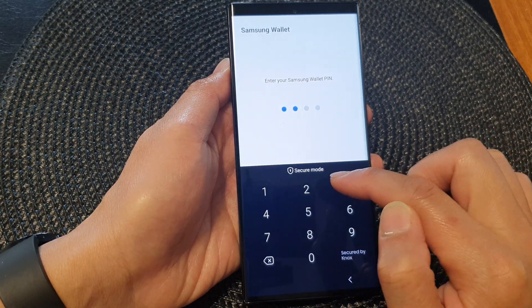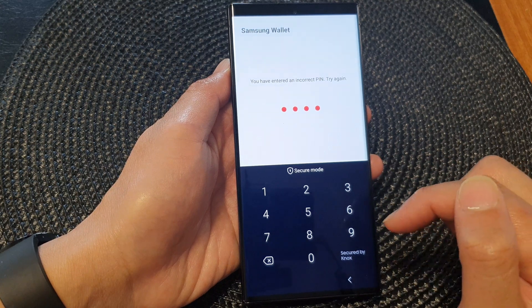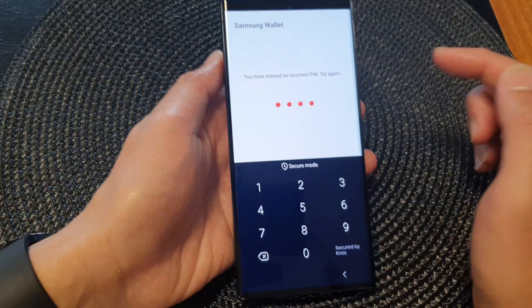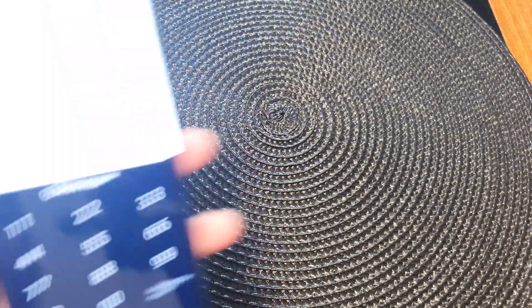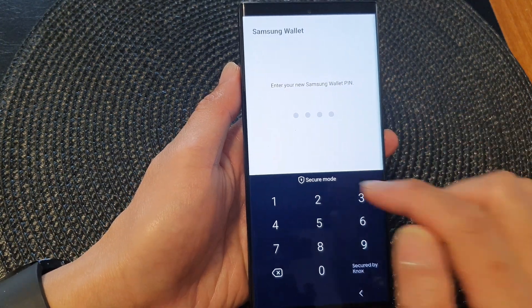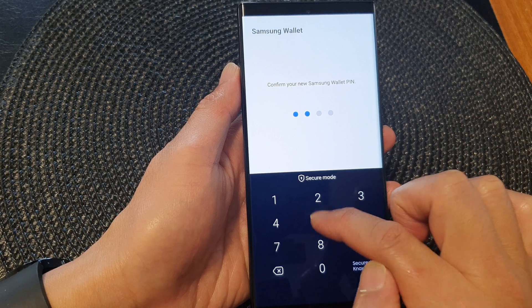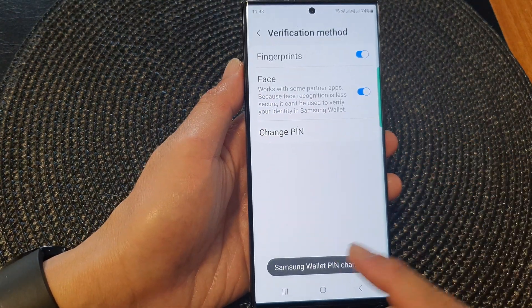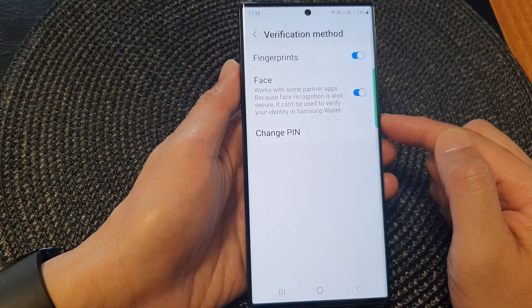Now in here you can enter the new Samsung PIN. Put in the PIN that you want to use — I'll put in 1258. Before you can change the PIN, you need to enter your current PIN first. After you enter your old PIN, you can now enter the new PIN. Here I will put in 1258, then 1258 again to confirm — enter the PIN twice to confirm.